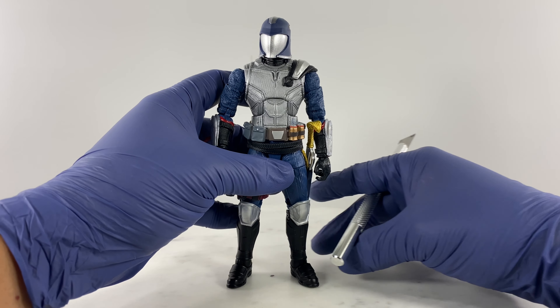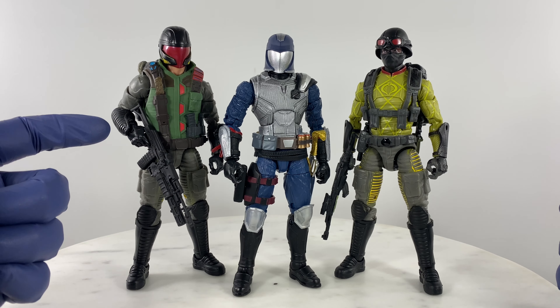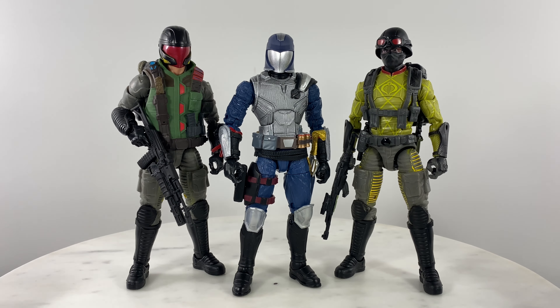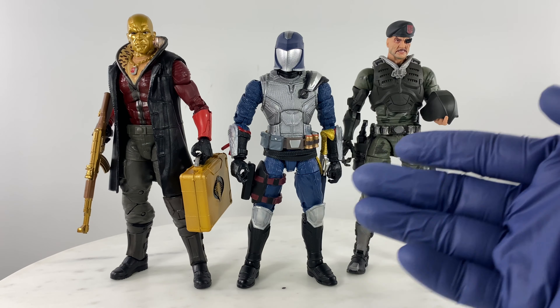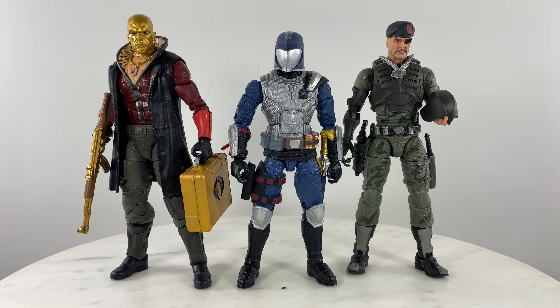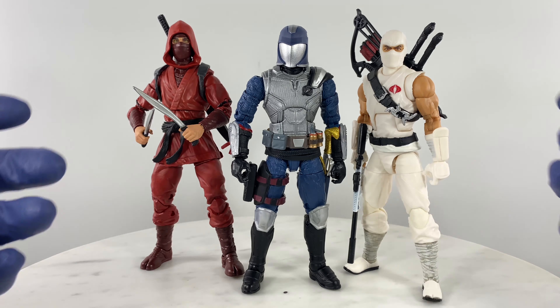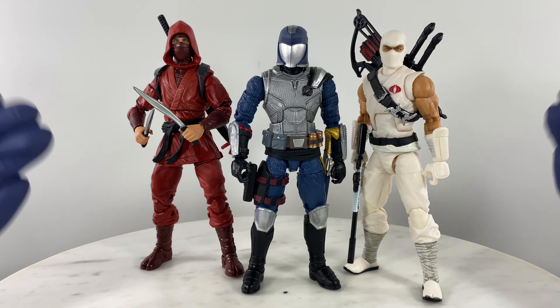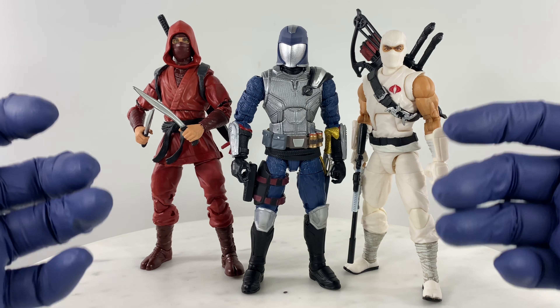Let's bring in the other Cobra personalities to compare. We have Cobra Commander with the Python Patrol Cobra Officer and the Python Patrol Cobra Viper. We also have Cobra Commander with two versions of the Battle Android Trooper, and Cobra Commander alongside Major Blood.